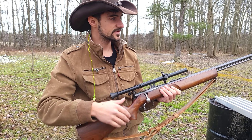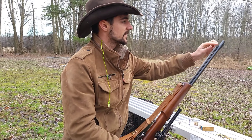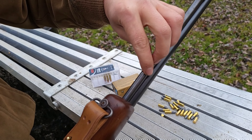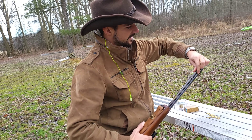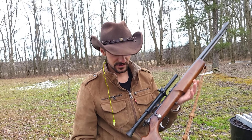So again, load it up through the tube under the barrel with 22 long rifle. I'm not going to fill it up all the way — just put about half a dozen in there. Bolt action, very nice. This is actually a very nice gun, feels very good. Let's see if we can hit something.